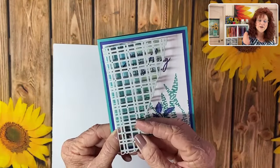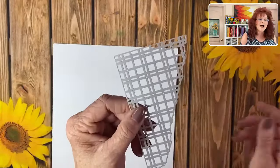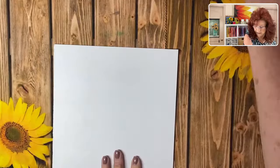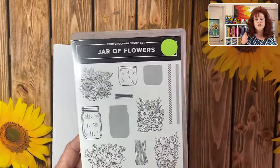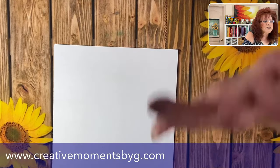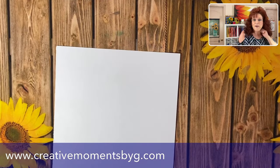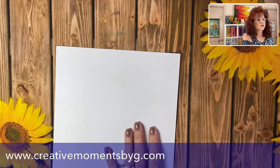When you use this die to cut out a stencil it's very strong, so you don't have to worry about it. Our first card is going to be a jar with some sunflowers — you know I love sunflowers! If you haven't already, go over to creativemomentsbyg.com and sign up for our newsletter. I have some terrific breaking news on the Paper Pumpkin — I'm actually buying a couple extra because I'm going to love it so much.